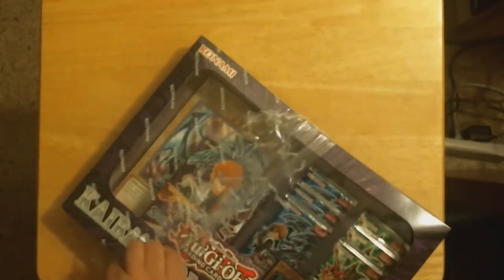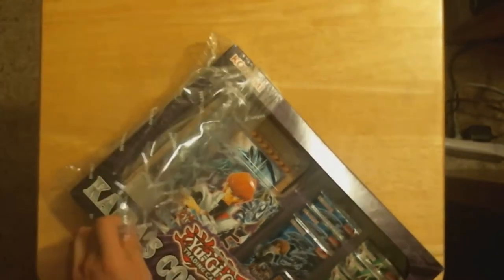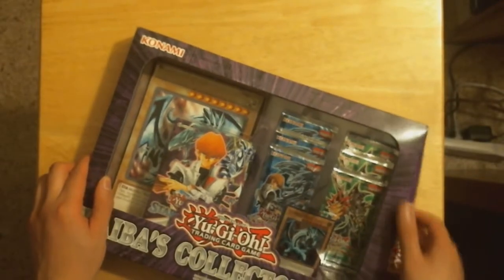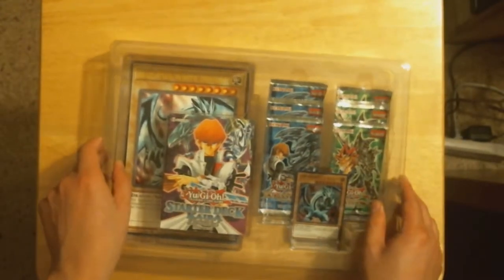Let's see what we got. Once I get the plastic off. I probably opened this wrong, but oh well. There we go. It was the Kaiba deck Reloaded.